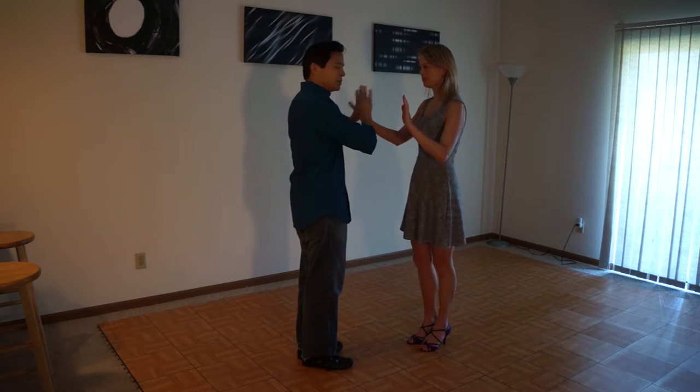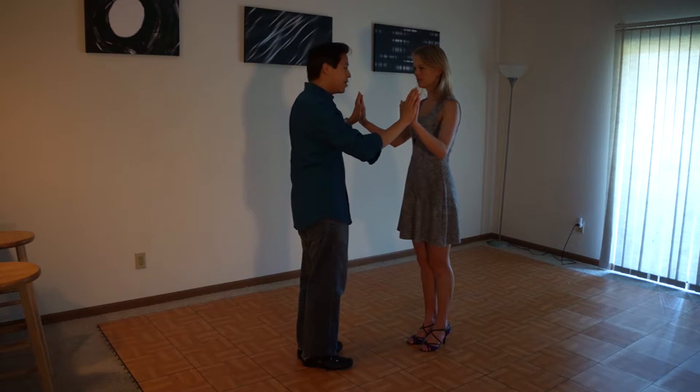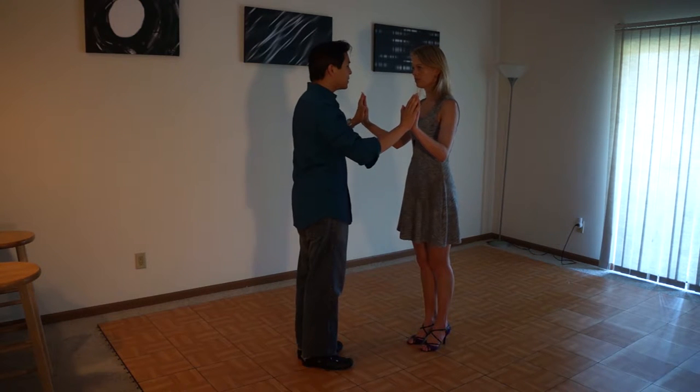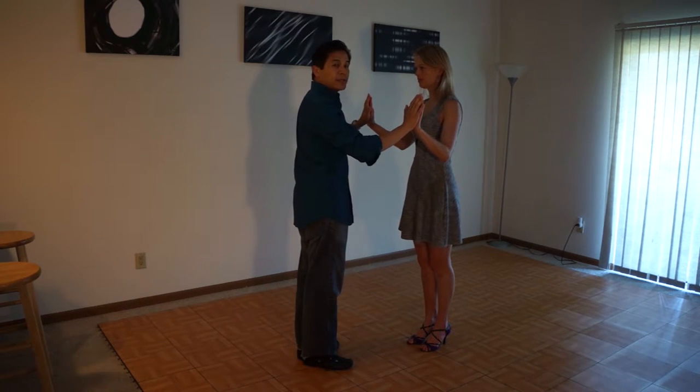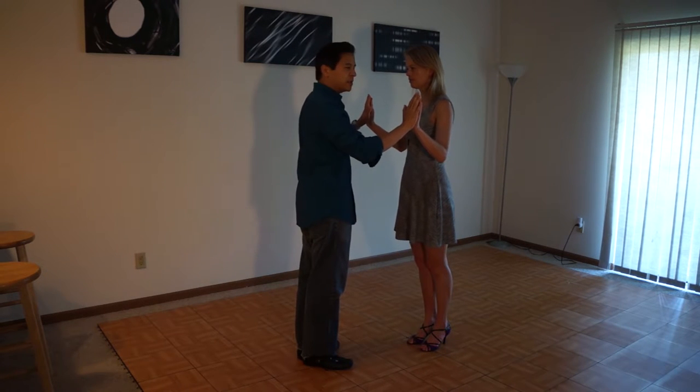My center, arms, hands, shoulders — everything is going to go towards my partner. I'm going to give her about one pound of energy. And followers, you're going to give the same amount of energy back to your partner. So when we give each other energy, there's going to be a little bit of resistance in the hands.